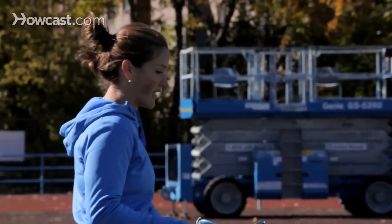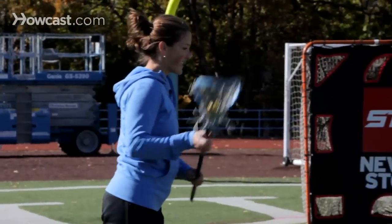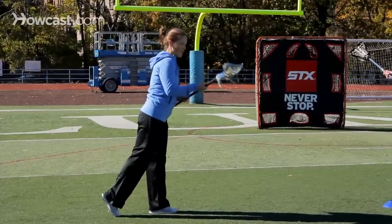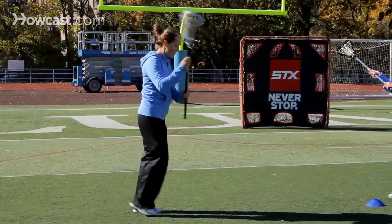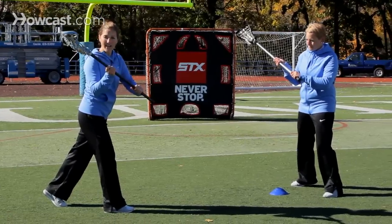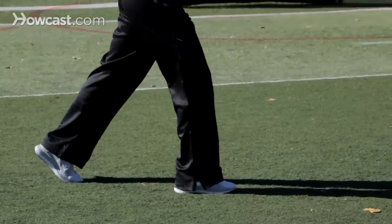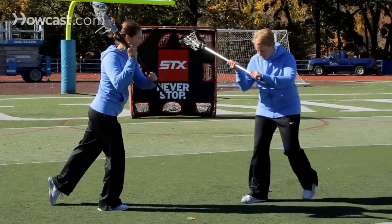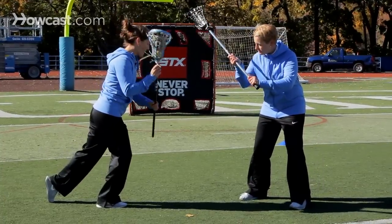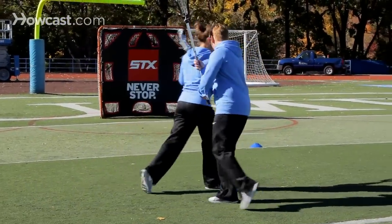To do a split dodge, I would come into Liz and allow about a stick's length of space before I do my dodge. I'm going to step hard with my dominant foot — which means if my stick is in my right hand, I'm going to step hard with this right foot — in order to get Liz to lean. As she comes to play me on this side, I'm going to switch my hands in front of me and go around her to the left.